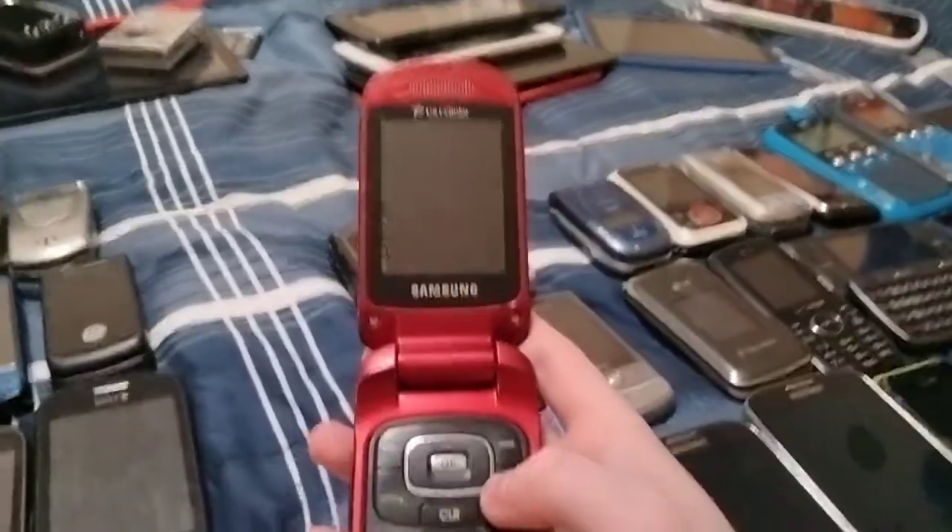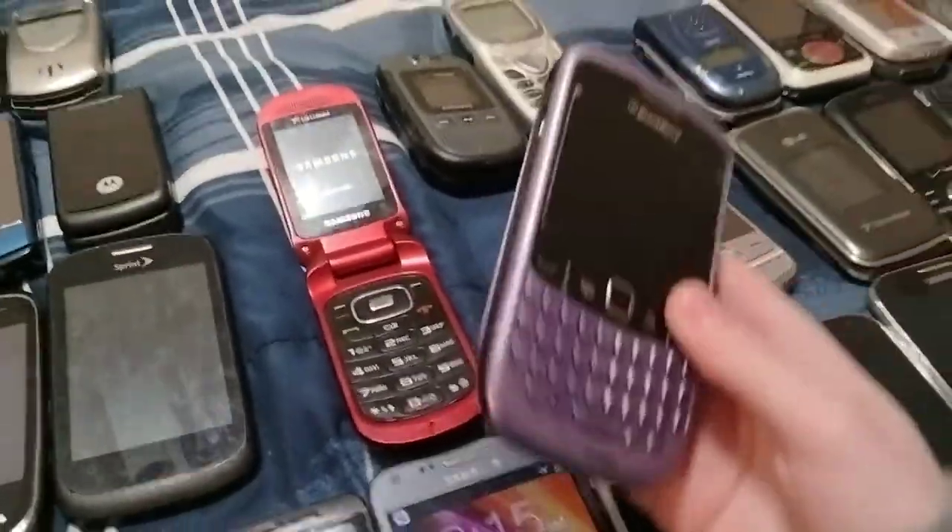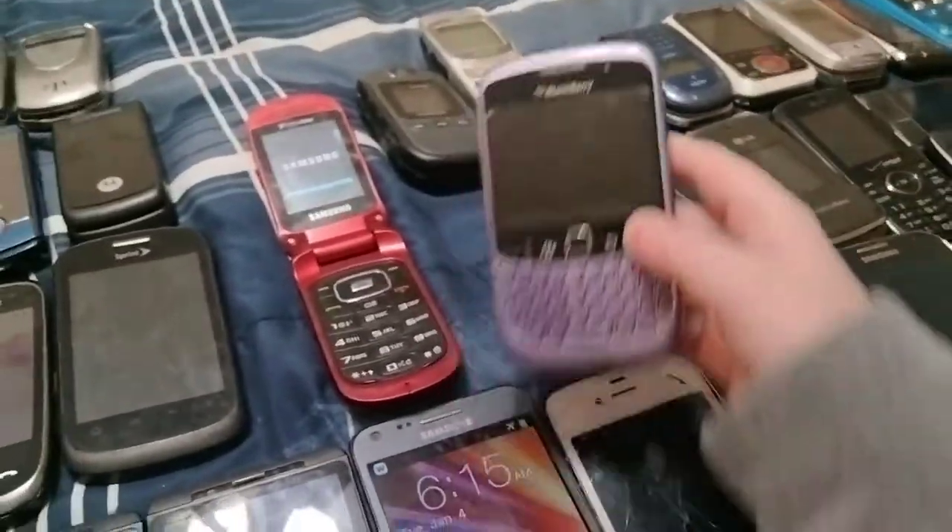Here's a Samsung R270 on US Cellular — this looks fine. Here's a BlackBerry Curve A530 — this looks fine.